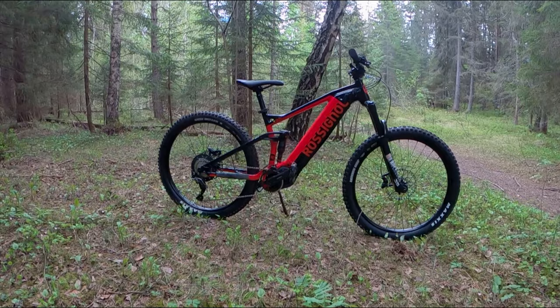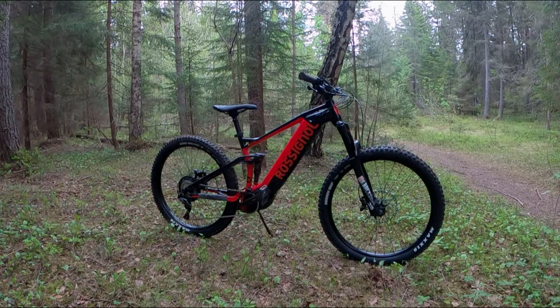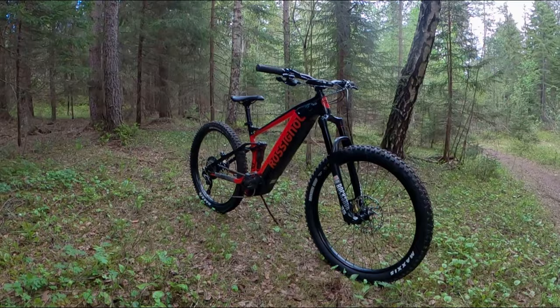There are two bikes in the lineup. The Rossignol E-Track Trail is the top of the line model, with 27.5 plus wheels, 150mm travel up front and 140mm at the back.